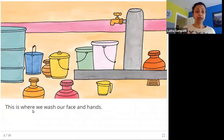This is where we wash our face and hands. There is a tap and buckets, and this is where when somebody enters the house they wash their hands and their face. So this is where people would do that after entering the house.